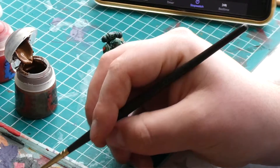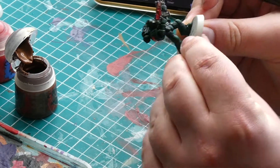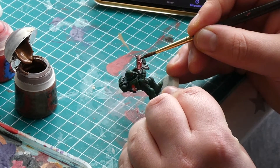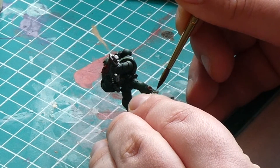To highlight the gold areas we are going to mix our gold and silver paint in equal parts, then apply a very small amount to each golden piece of the model. To highlight the purity seal I use a little bit of Ushabti Bone on the raised areas and edges.